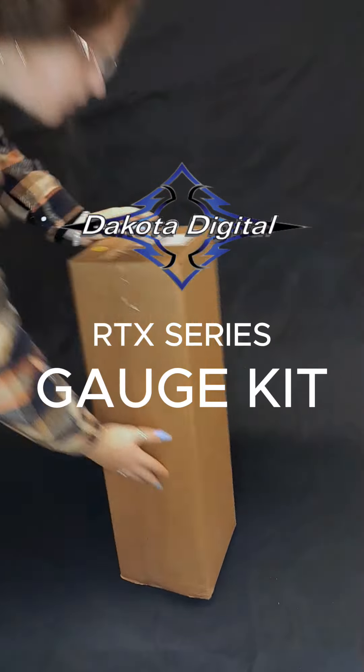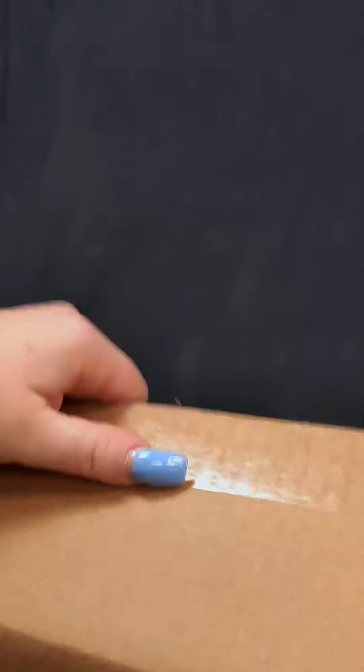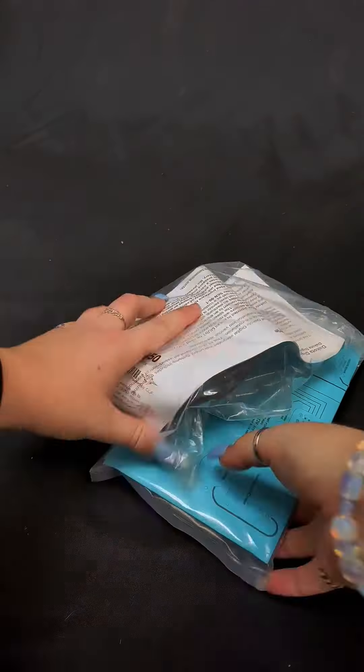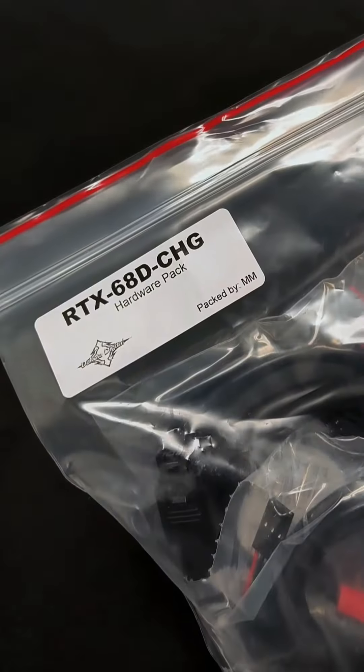Hey guys, today at R&M Performance, we're unboxing the Dakota Digital RTX Series Gauge Kit, tailor-made for the 1968–1970 Dodge Charger, Superbee, Coronet RT, 1970 Plymouth GTX, and Roadrunner. Here's a look at everything that comes with the kit while I get into what makes this a definite game-changer.